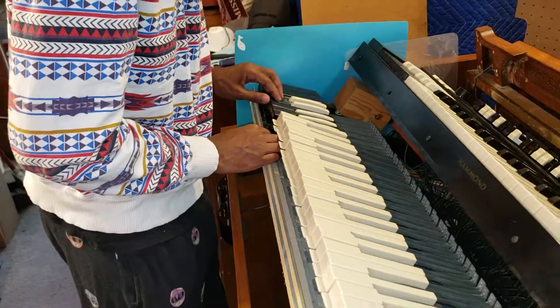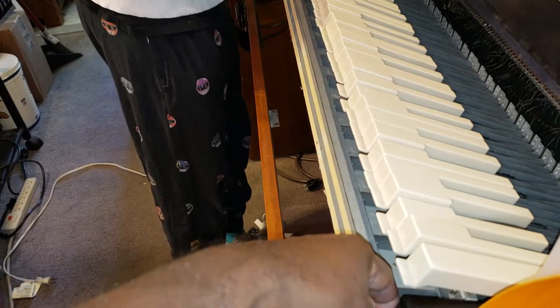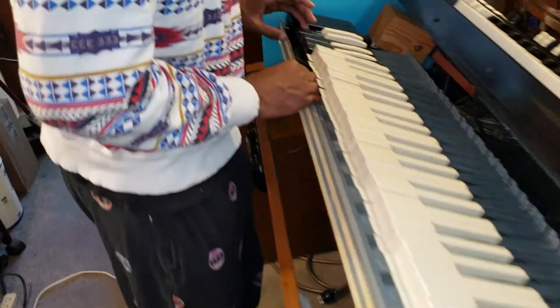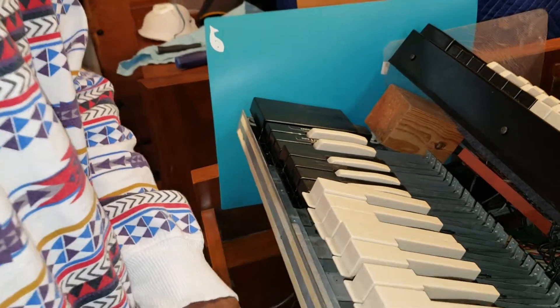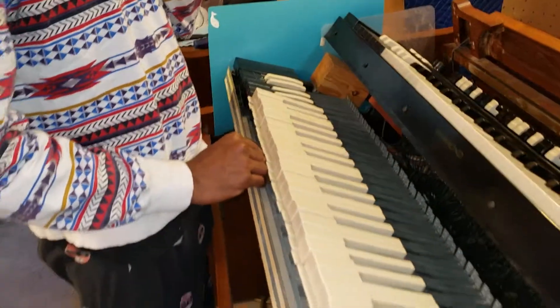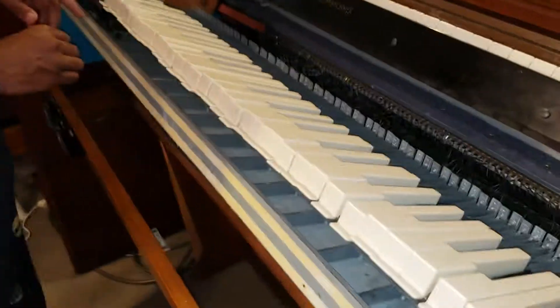What we did was we marked the end here before we removed the old one, and we marked the end down there just to see where this would land. And it landed perfectly — it fits right in the space as it should.